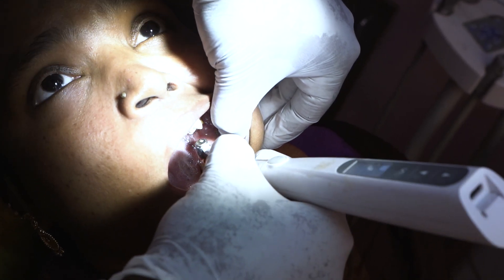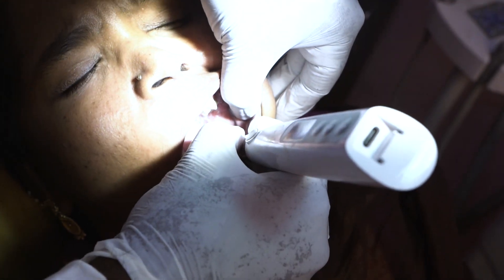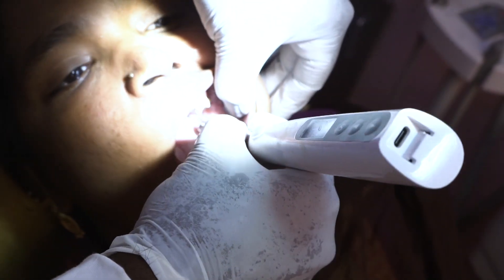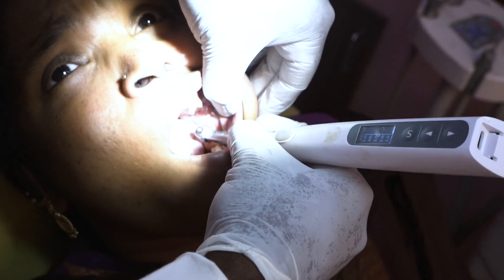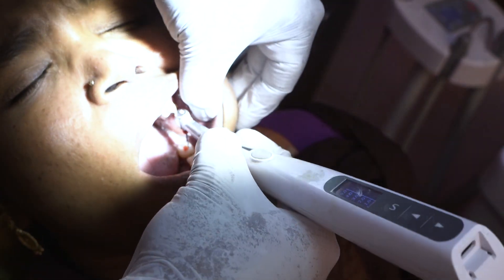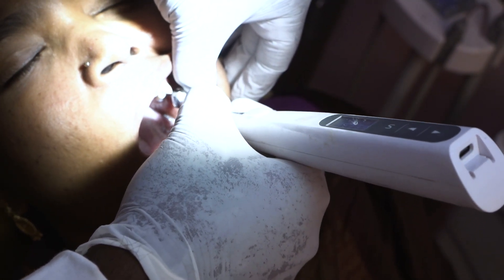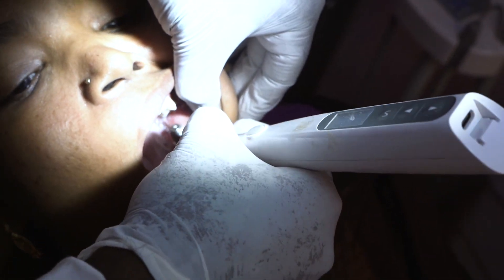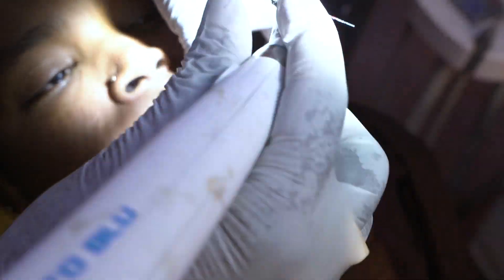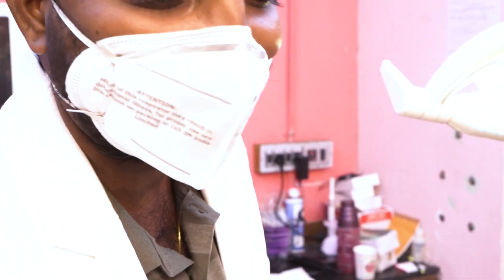This is the mesiolingual canal and the mesiobuccal canal. Just 2 to 3 strokes per canal is enough. Don't overuse the file because overusing also causes fatigue failure — even though the file is designed to avoid torsional failure, overusing it can cause fatigue failure.